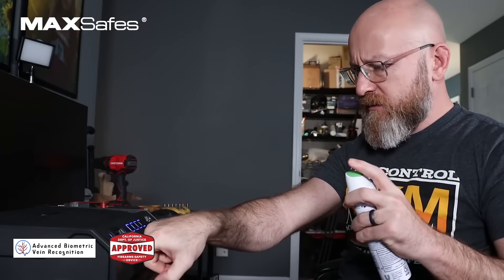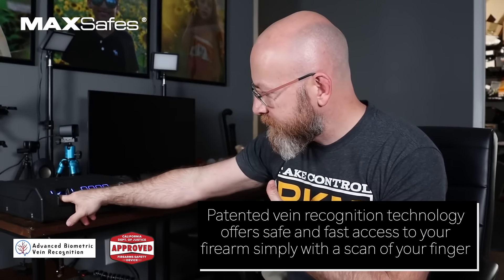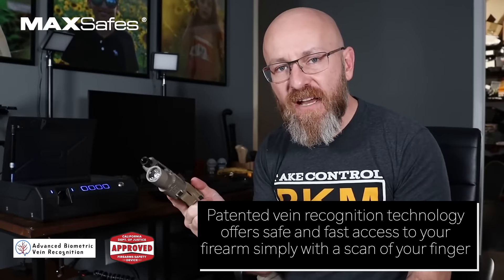Would this do anything? Nothing. It needs to be safe, it needs to be secure, but it needs to be pretty fast. That's pretty fast.